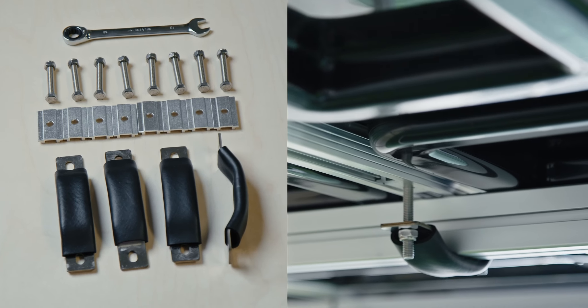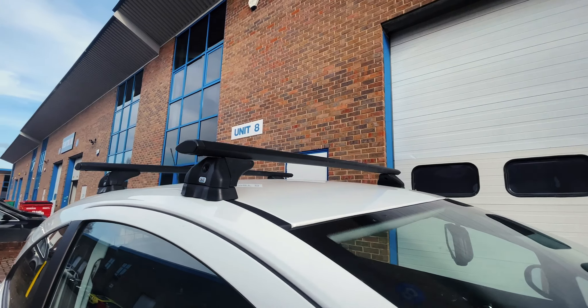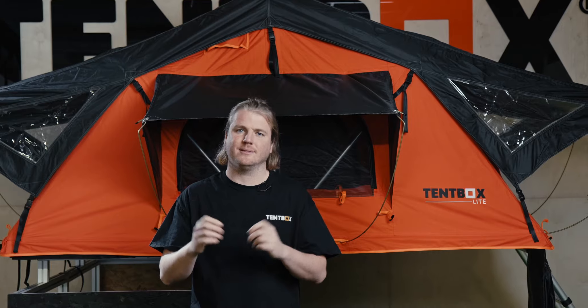Everything you need to install the Tentbox Lite comes included in the box. You just need a set of roof bars. Check out our How It Works page for more information on this. Also included in the price is our two-person delivery service and our standard five years extended warranty.